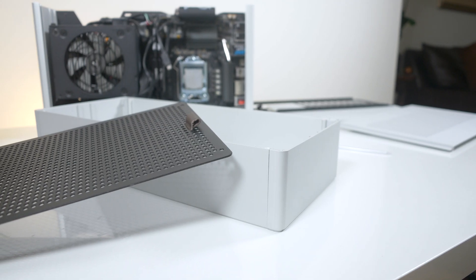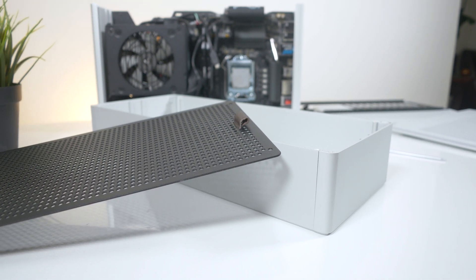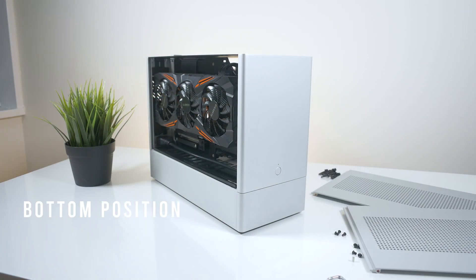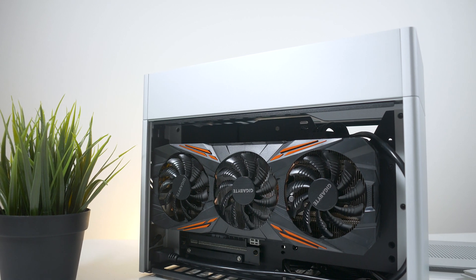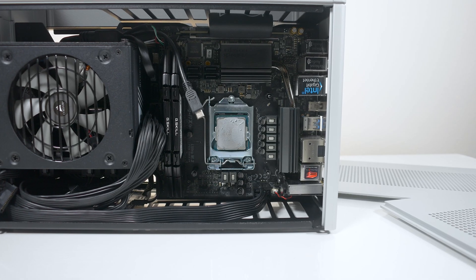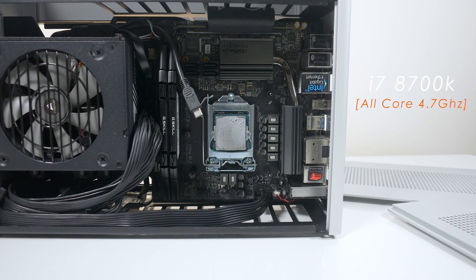In order to install a 240 millimeter AIO in the Loki Ghost S1, you do need the large top hat. Loki gives us the option of either installing the top hat in the bottom position or the top position. In my opinion I like the top position better, but some do prefer the bottom. Today we'll be testing both configurations with my overclocked 8700K running all cores at 4.7 gigahertz.